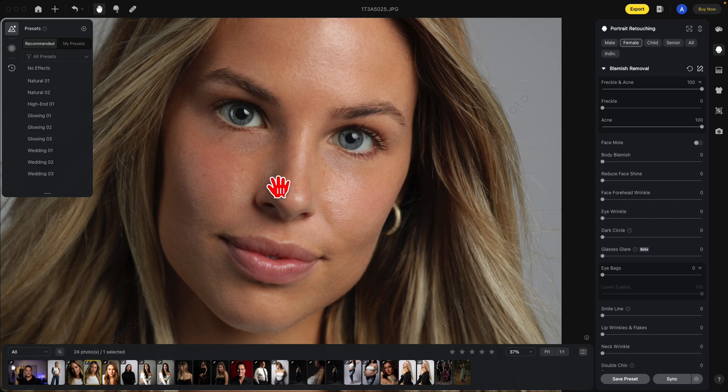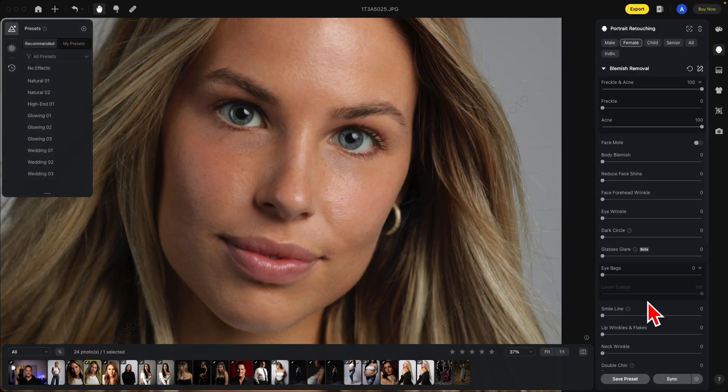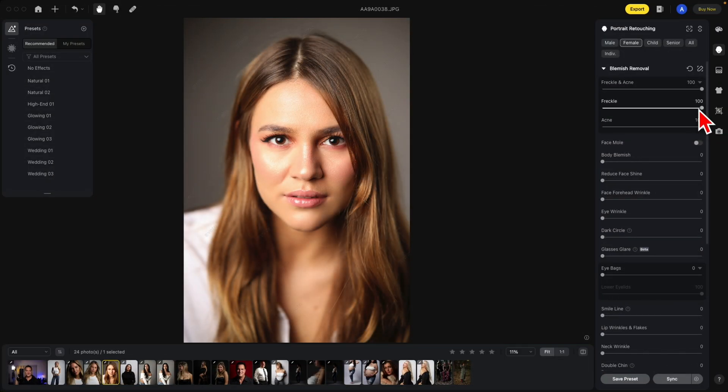To demonstrate this more, look at this section of the nose. She has some freckles right here on her nose. Watch what happens when I click OK — they came right back. This is the before and after. After moving the slider all the way to the right, you can reduce it if you'd like to bring back some of the imperfections. For demonstration, I'm going to leave it all the way to the right.